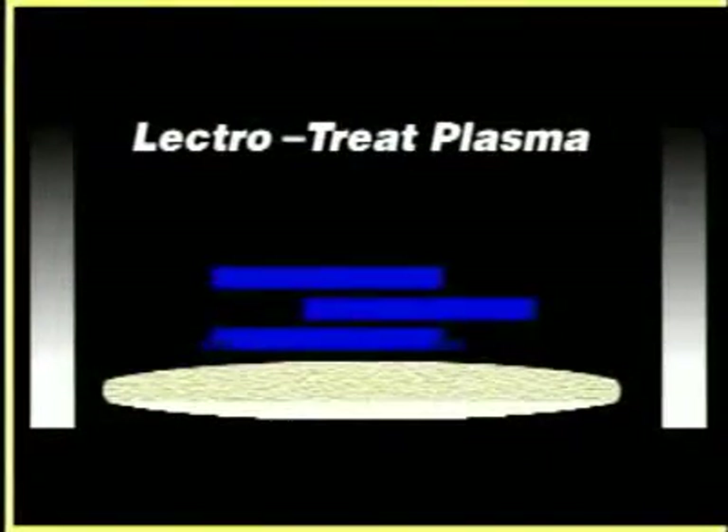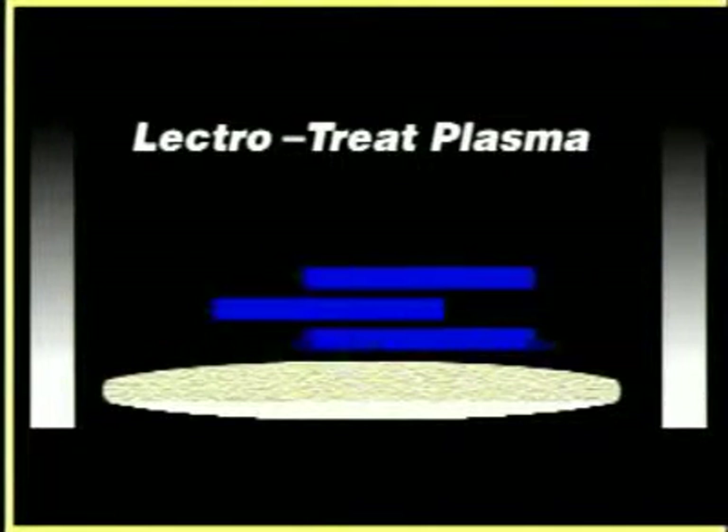The electro-treat uses high-voltage, cold electrical plasma in air that flows parallel across the plastic part, raising the surface energy. There's no need for any setup of the parts to ensure treatment over the entire outside surface.